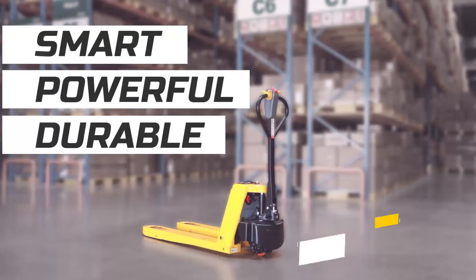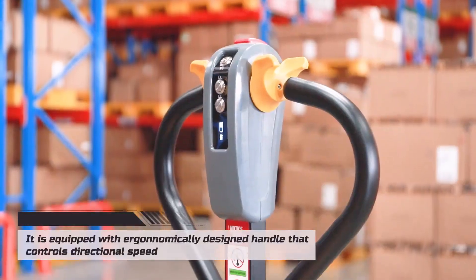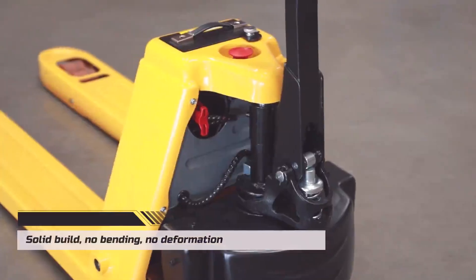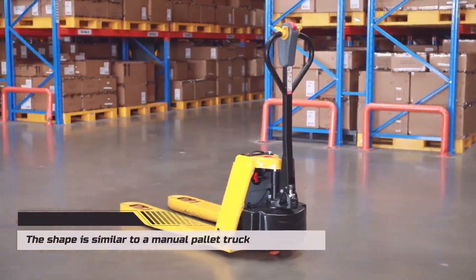Check out our best-seller lithium battery pallet truck. It is equipped with an ergonomically designed handle that controls directional speed. Solid build — no bending, no deformation. The shape is similar to a manual pallet truck.